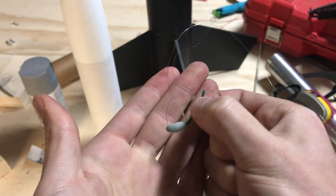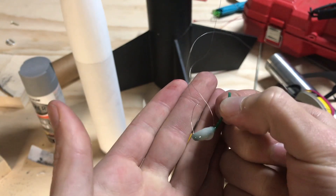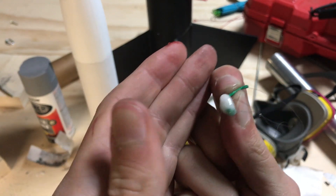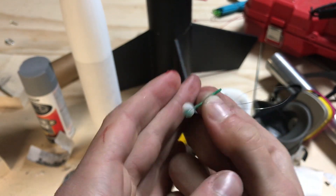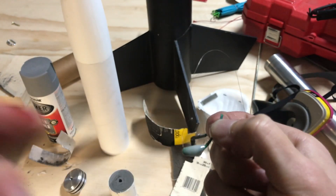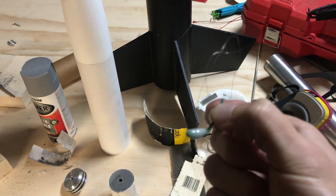I've just made up this quick igniter here. It's just a fuse with some epoxy with ammonium perchlorate mixed in it and some nichrome wire, which will hook up to the two leads. That's what we're going to use to light it up.